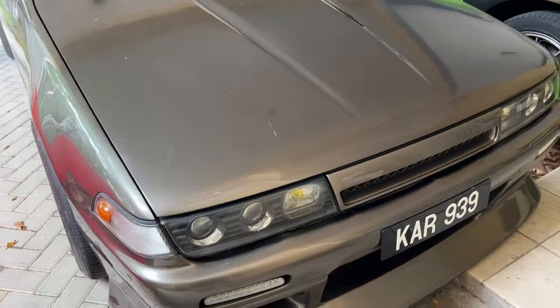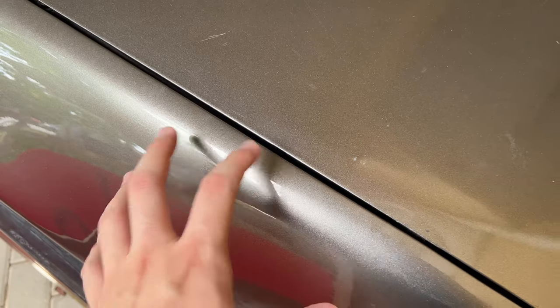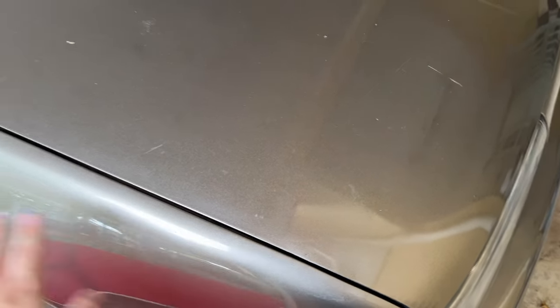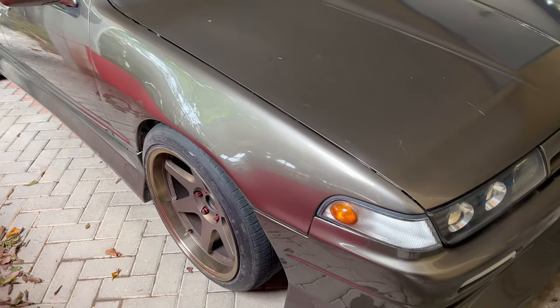And right here there was a very big crack — the whole paint was coming off and it was rusty inside. What they did was scrape off all the paint, sand it down, put a new layer of primer and a coat of paint. Now it looks really good and the color matches perfectly.